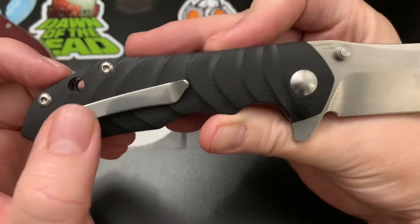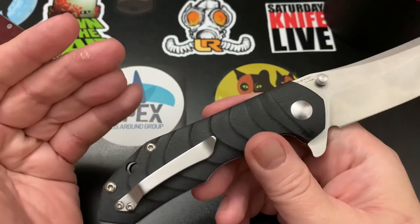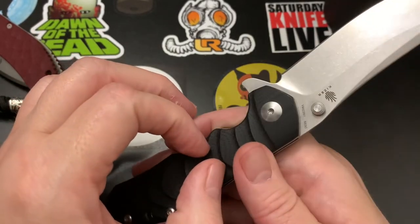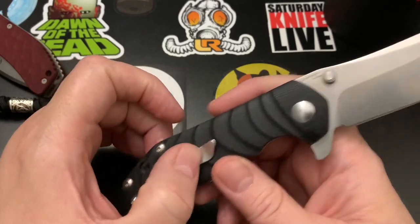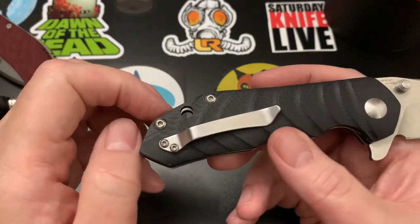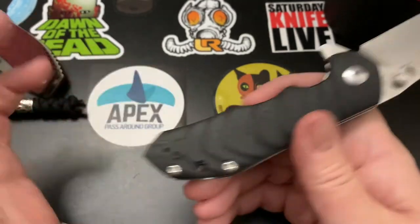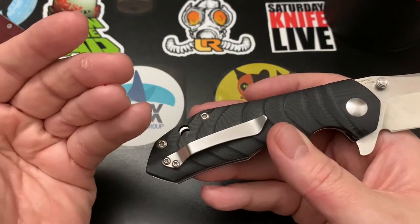It features a liner lock and is tip-up, right and left carry. The clip appears to be formed for right-hand carry, and I imagine it probably came with a left-handed curved clip for left carry as well. I appreciate that — too many of my complaints about clips are about generic clips, and this is clearly not generic. Kudos for that, unlike Civivi, which just sticks the same clip on all their knives.